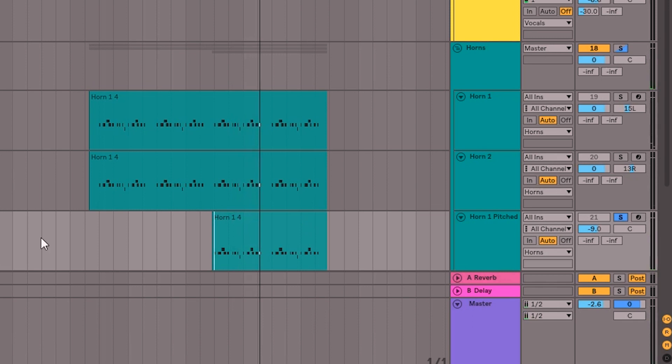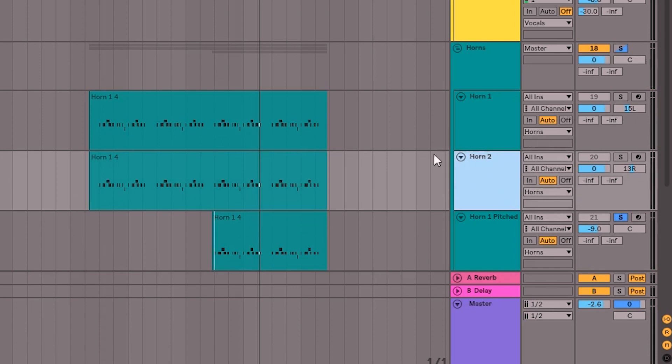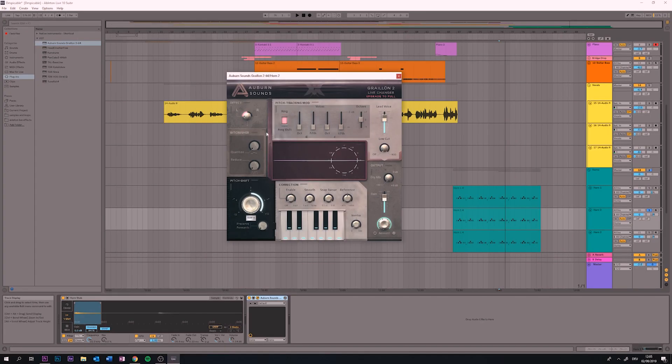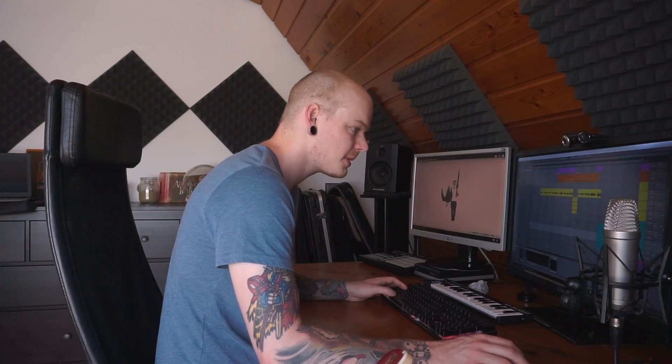It's not got that crunch and bite to it. I'm going to take the second horn, duplicate it, and bring that up an octave. On its own it sounds pretty horrible, but together in the mix it's not bad.